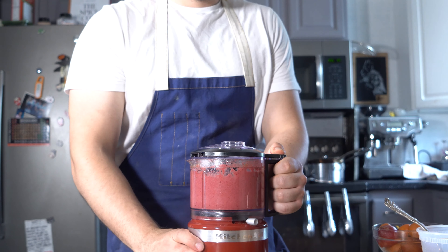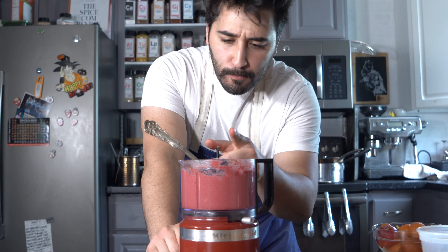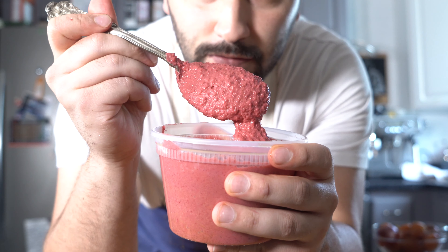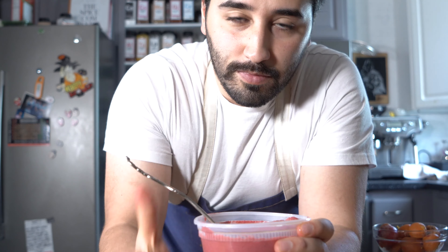Once it's blended up nice and smooth just like that, go ahead and add lemon juice and salt to taste — adjust it to your liking. I like mine really lemony so I'm going to add a whole lemon. All right, this is dank!